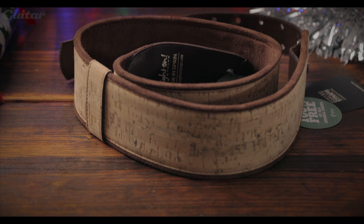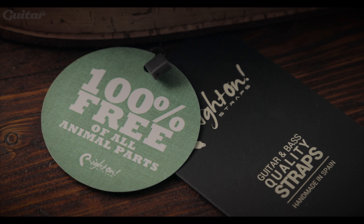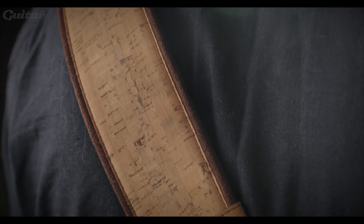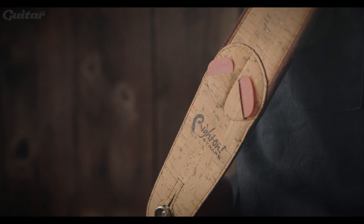For those of you that are more environmentally conscious, these straps from Right On might be more your speed. The Emojo series is entirely vegan and again is handmade, this time in Spain. This particular model comes in a sustainable natural cork finish and is available for £34.99 from James Home of Tone.